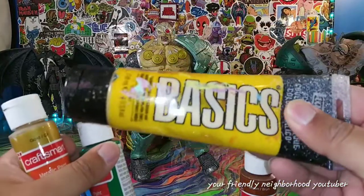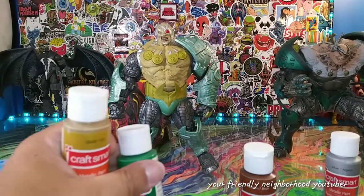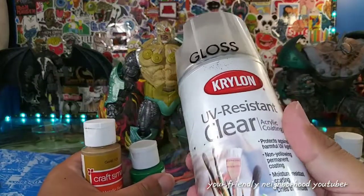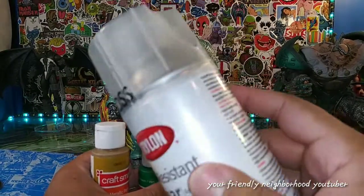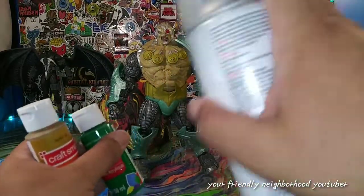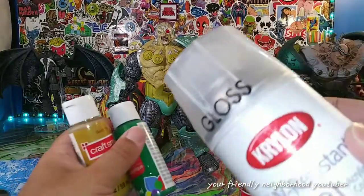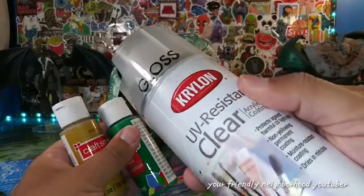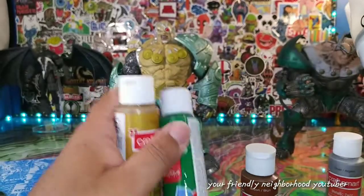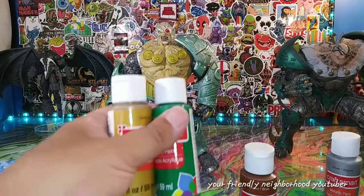This right here is the good stuff you can use — Basics. It's a little bit more expensive. What I'm going to do is I have this UV resistant clear that I spray into the paint. Instead of making them shiny, blending this with the paint will actually make the paint permanent — it will actually stay on there and won't rub off.